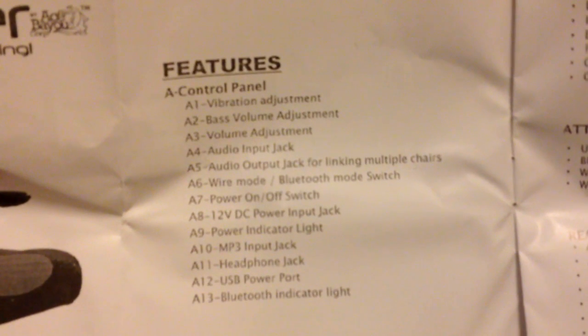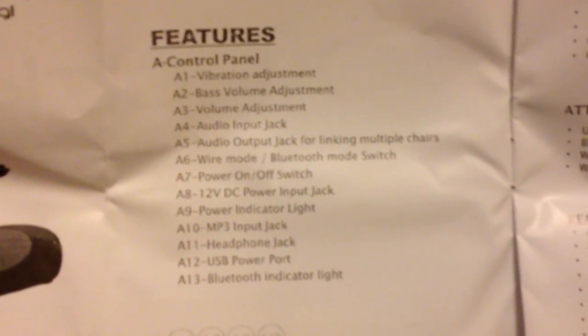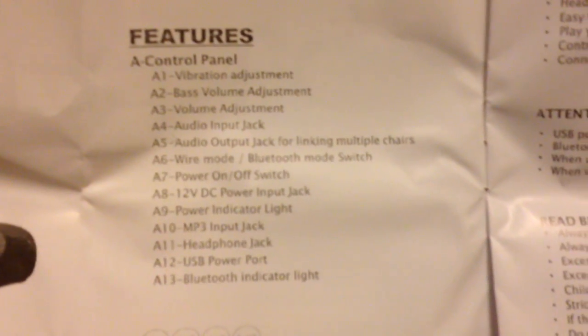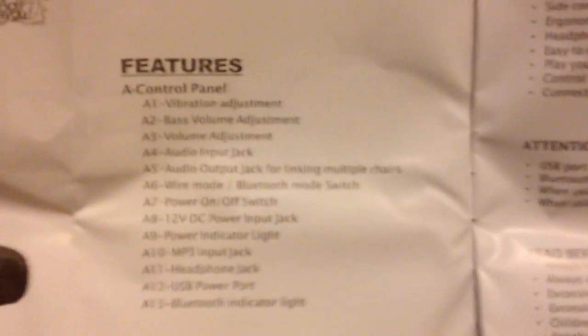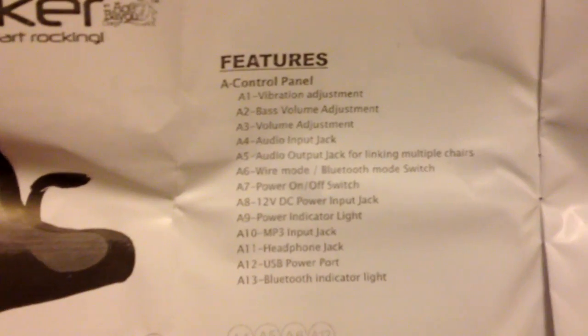It talks about playing a game or listening to music. Let's see what features it has: vibration adjustment, bass volume adjustment, volume adjustment, audio input jack, audio output jack for linking multiple chairs — nice! Wire mode and Bluetooth mode switch — nice! Power on and off, obviously, and a 12V DC power jack with a power indicator light.